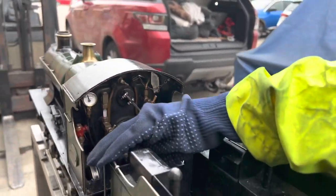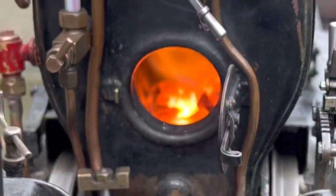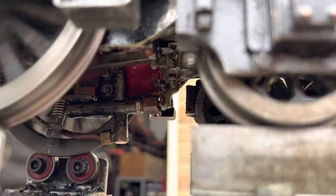It pulls some of the air out of the smokebox — the black portion at the front of the boiler — forcing a vacuum, and that in turn pulls air through the fire and makes it burn hotter to replace the steam.